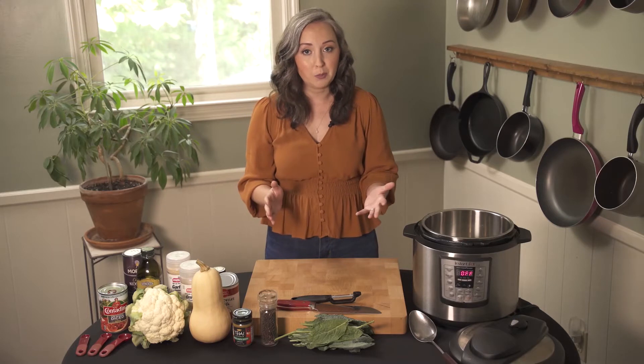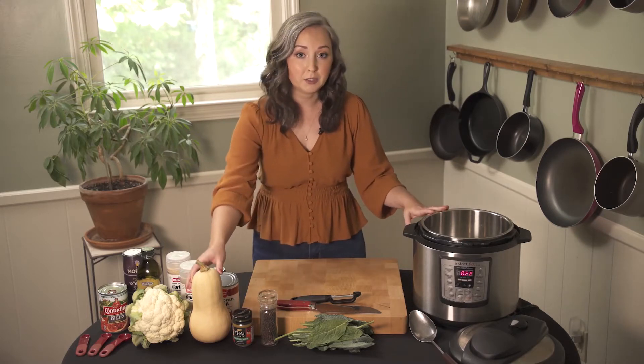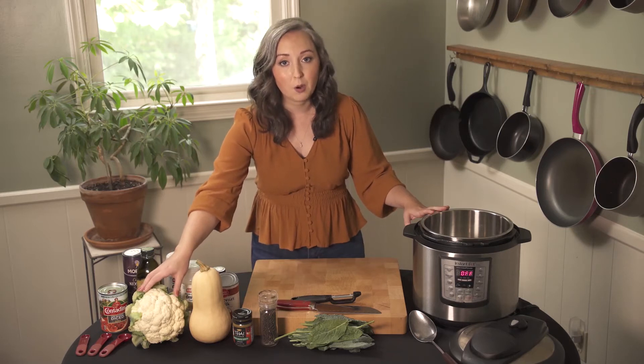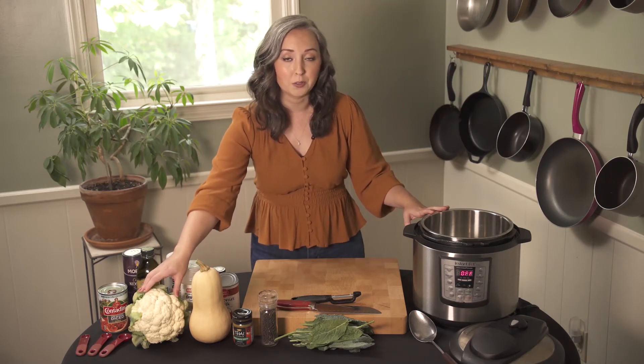The only prep we'll need to do before using our instant pot is peeling and chopping the butternut squash and chopping the cauliflower head. You can always buy these pre-chopped in the grocery store.